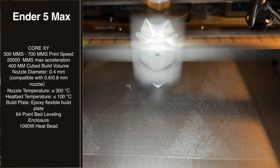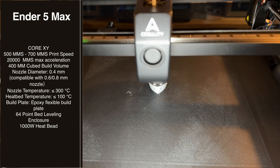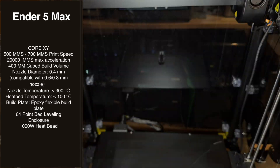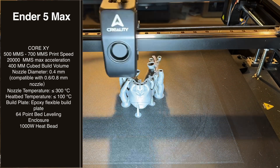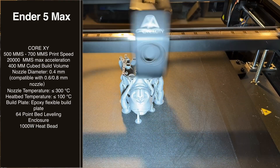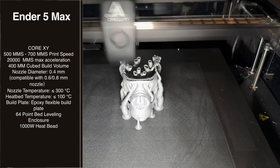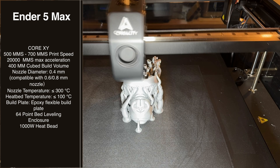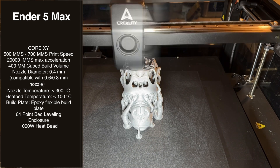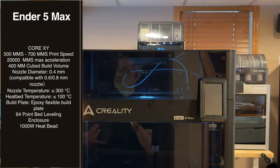That top print speed is theoretical — what the system can do. I definitely don't run it at that speed, but it's fast enough for the prints that we need. 2000 millimeters per second max acceleration, and you're talking about a build plate that is absolutely massive: 400 millimeters cubed build volume. That is massive, and it really changes how we use this printer in our farm. It is definitely one of our flagship printers because of that massive build plate, and we use it for specialty prints quite often.